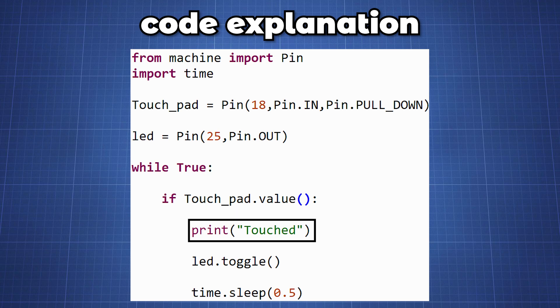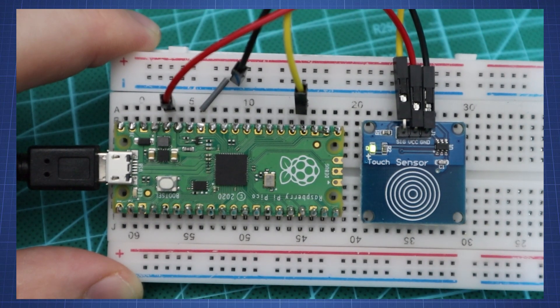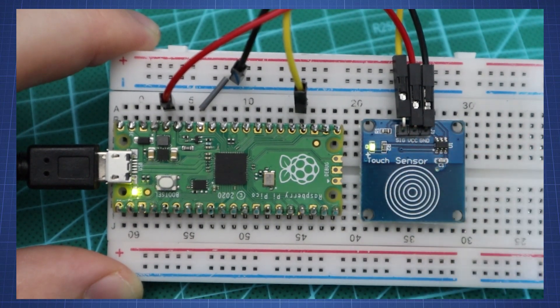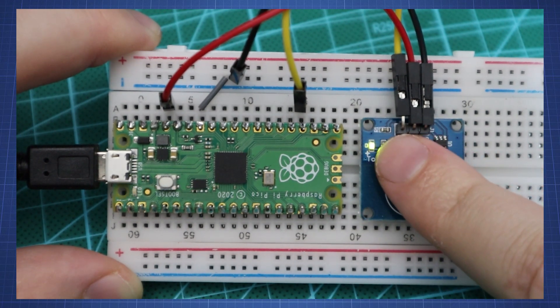We will print out 'touched' when we touch the sensor and toggle the LED state, then wait half a second before checking for touch again. So here we can see if I touch the sensor the LED will turn on, and if I touch it again it will turn off. If I keep my finger on the sensor the LED will toggle every half a second.